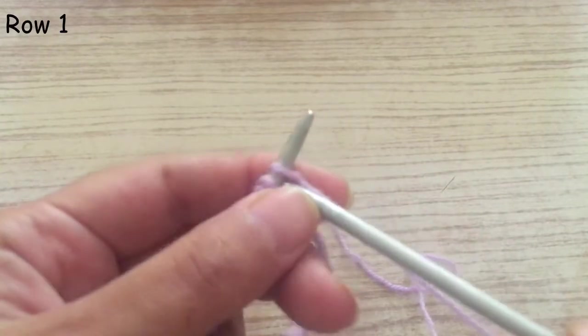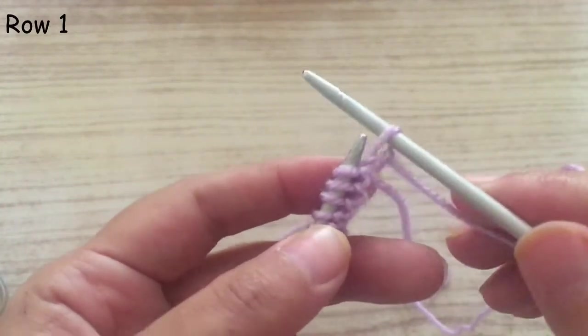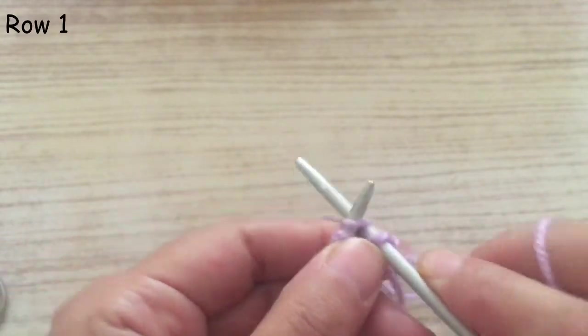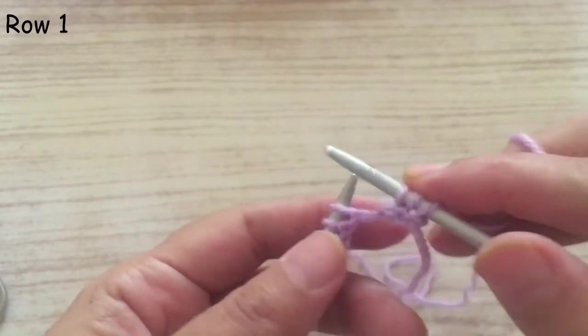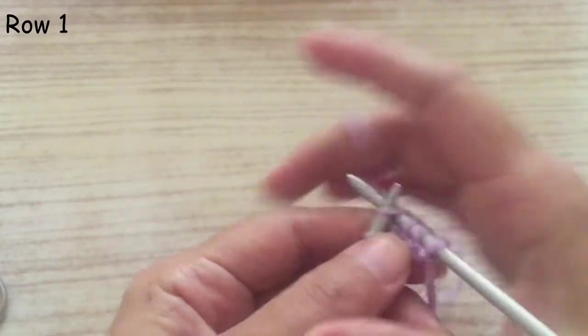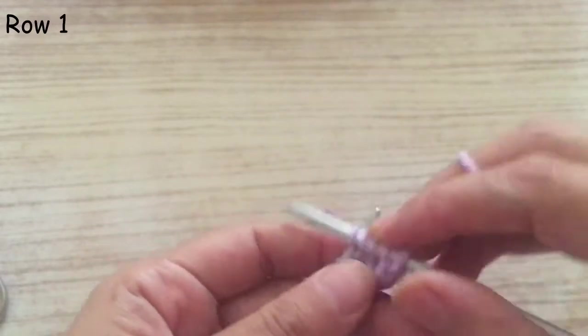Now make the first row. We knit it, and as I prefer, the first stitch I put it directly on the needle without knitting it. Then we knit all the stitches across the row. Continue knitting all the stitches.